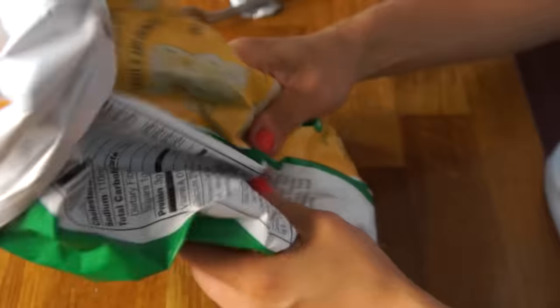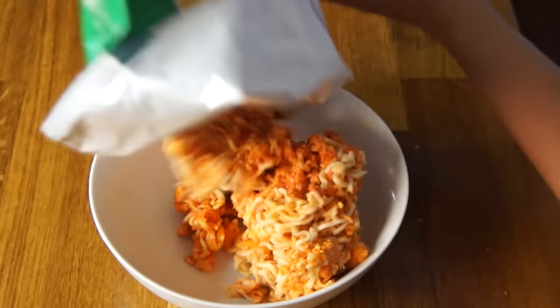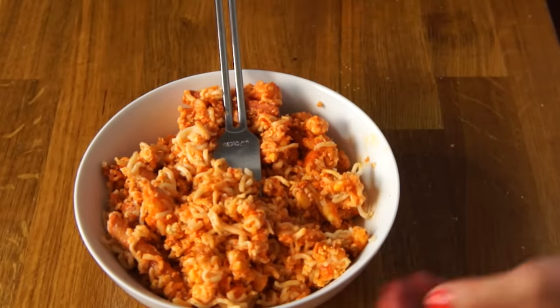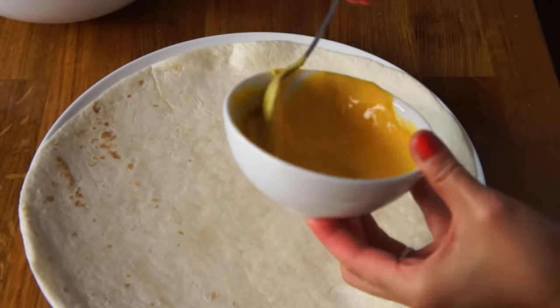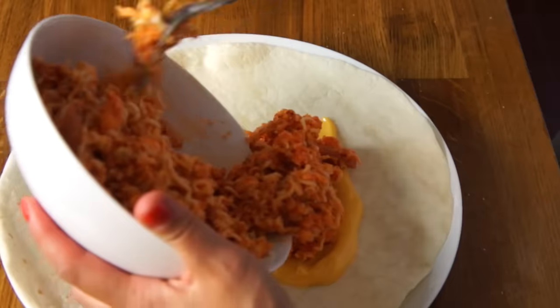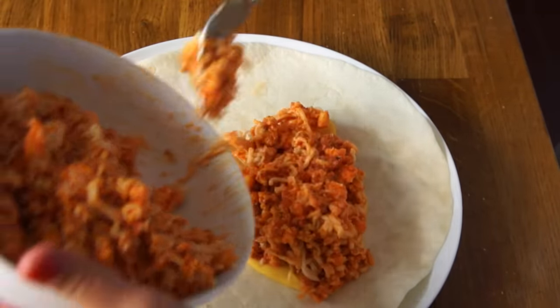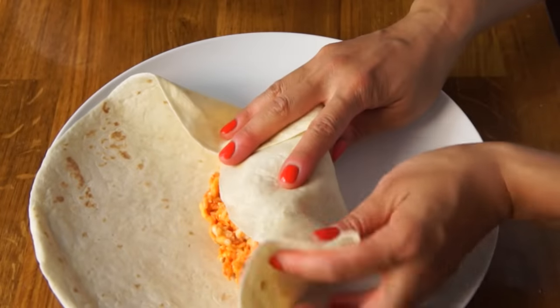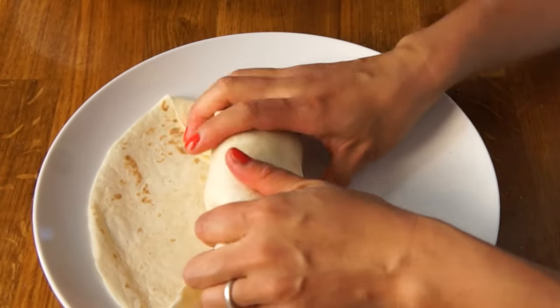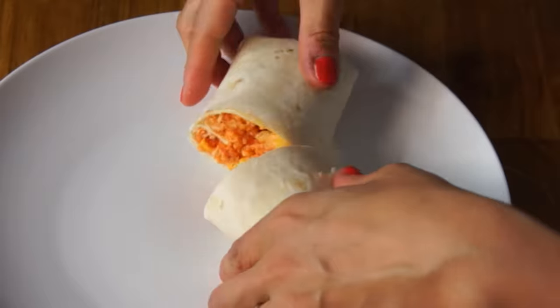Now we're gonna give this a throw in this thing. I'm gonna pour this out in a bowl so you can see what it looks like. It's kind of amazing. And that's gonna be the burrito filling. Next, we're gonna grab a tortilla, spread the remaining cheese on the bottom, and then add our filling. This is a good amount for one burrito, I think. So then we're gonna roll this bad boy up and give it a taste. That looks like a burrito. Let's just cut it in half.